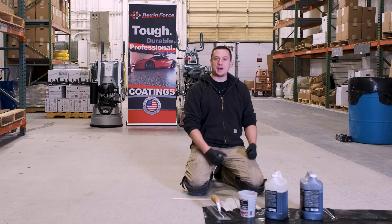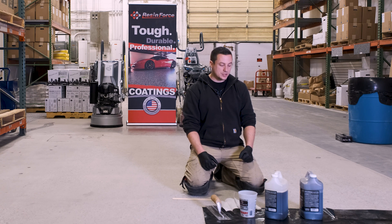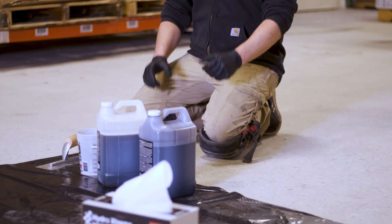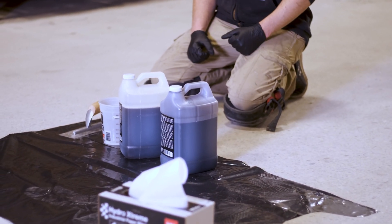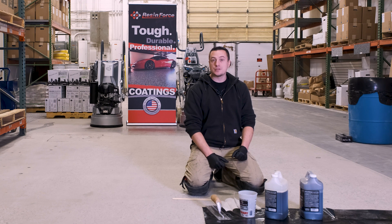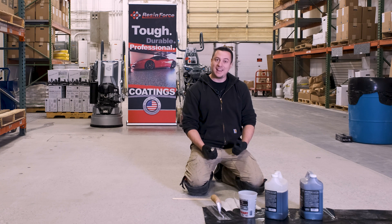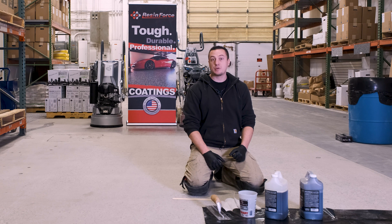If we're doing it underneath an epoxy system, it's going to be after the prep is complete, before we put down our moisture vapor barrier. To demonstrate, I'm going to use our ResinForce Easy Men. This is a one-to-one polyurea, and I'm going to fill it up to about 16 ounces because we have about 80 square feet to cover. Generally speaking, your grout coat is going to go around 600 to 800 square feet per gallon.